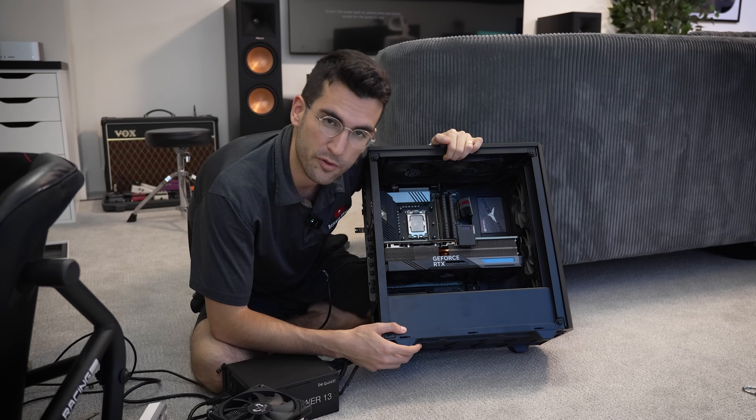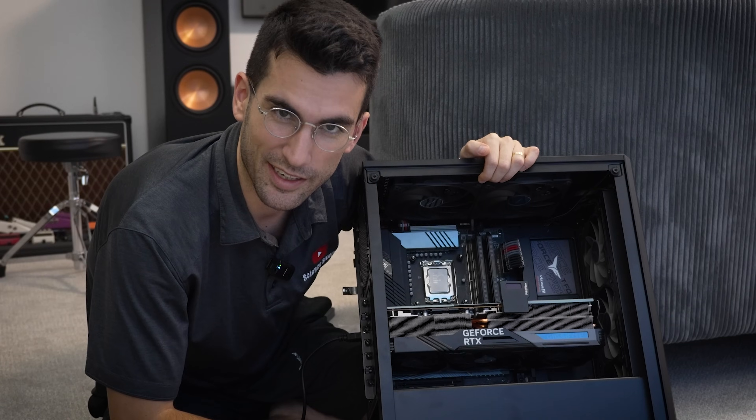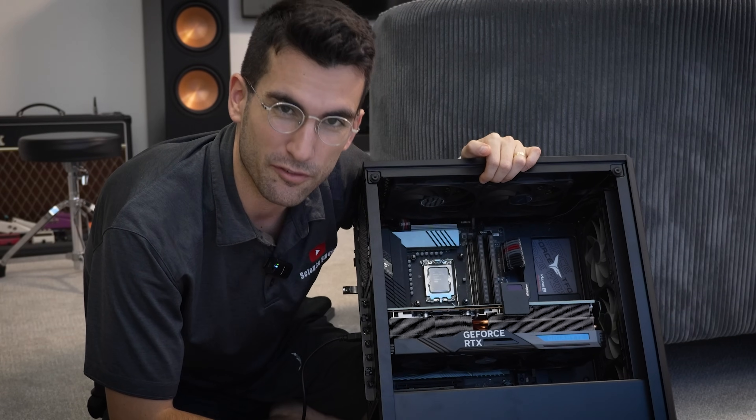This here is not another viewer's broken gaming PC — it's my own. My own rig has made it into Fix or Flop.